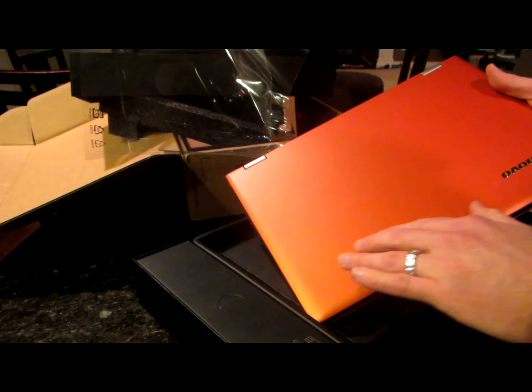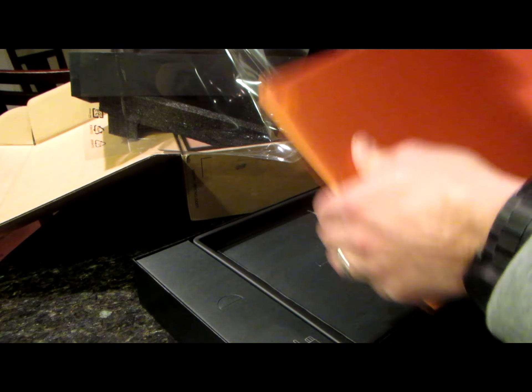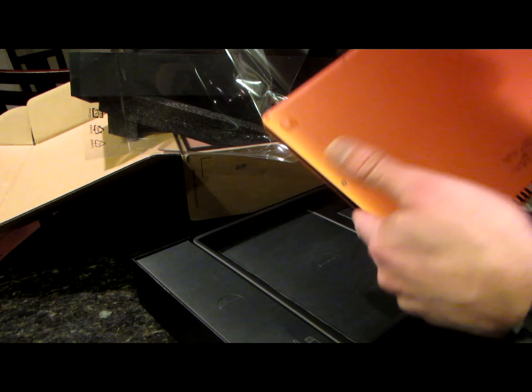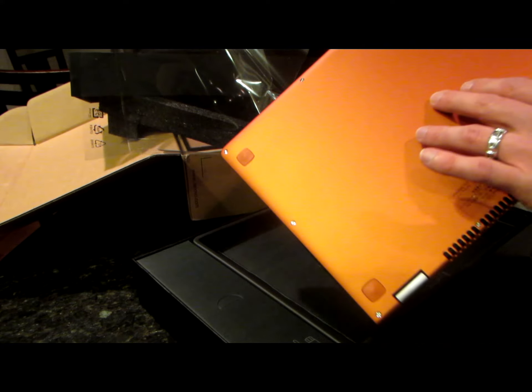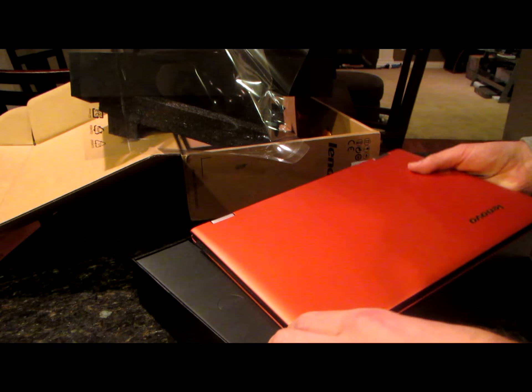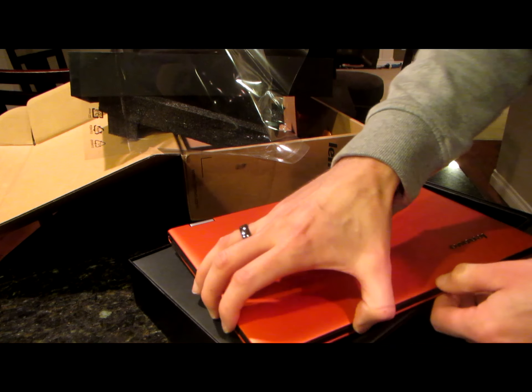So I got this in the clementine orange, and a clementine is actually a type of a mandarin tangerine if I remember correctly. It's got kind of a nice matte finish to it here. Really beautiful. And once again, this is just me unboxing it. Let's pop this bad boy open.